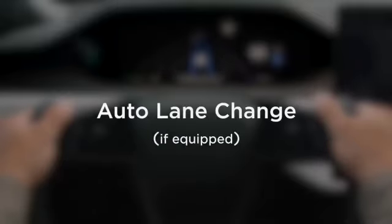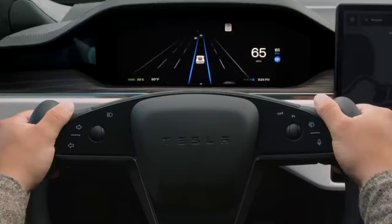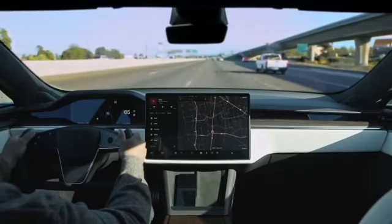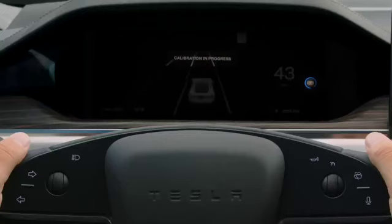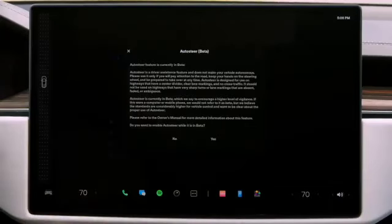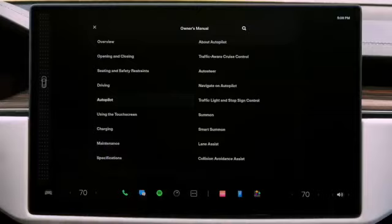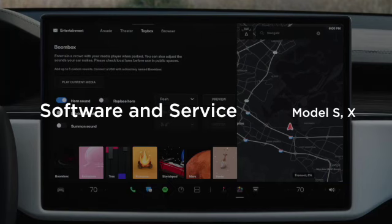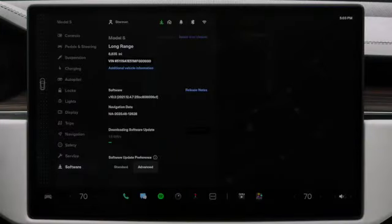If your Tesla is equipped with Auto Lane Change, a press of the turn signal while Autosteer is on initiates an automatic lane change. Check your mirrors and blind spot as you would normally, press the turn signal when there's space, and with your supervision your Tesla will automatically move one lane over and continue to steer in the new lane. The hardware on new cars needs to calibrate before features like TACC and Autosteer are available — this one-time self-calibration completes within an hour of driving on well-marked roads. Autosteer also needs to be enabled from the Autopilot menu. More details about active safety and driver assistance features can be found in your on-screen owner's manual.